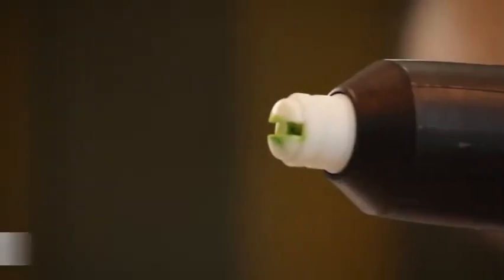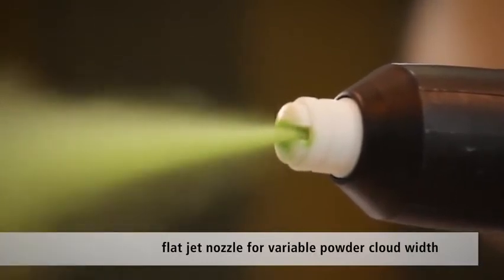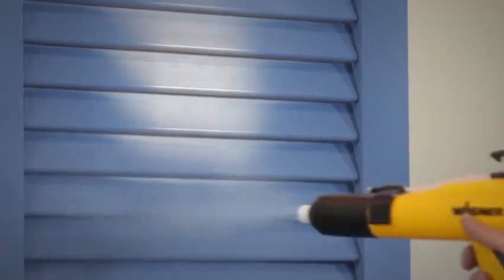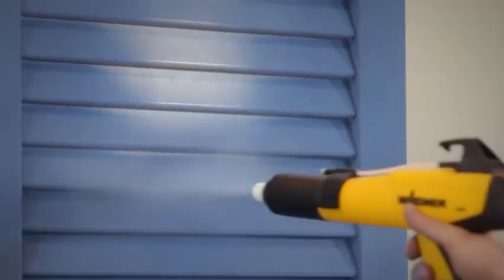The sliding ring on the flat jet nozzle makes it easy to adjust the width of the powder cloud, providing a high level of freedom when coating. The optimal Corona Star tool is especially suitable for smooth surfaces and considerably improved surface quality when using heavy powders.